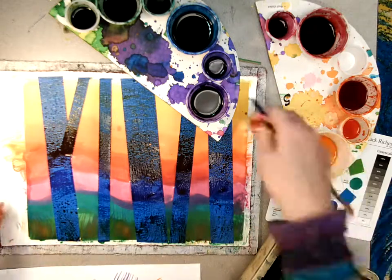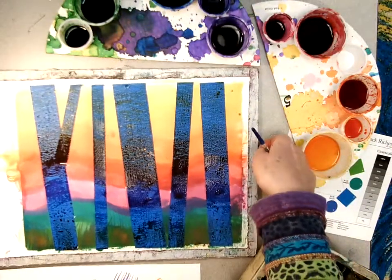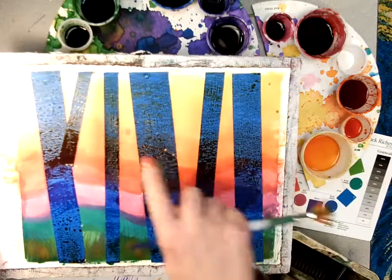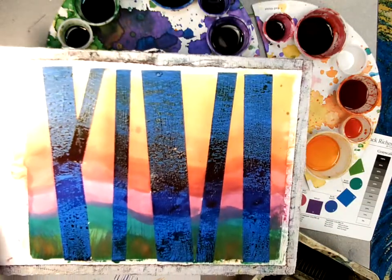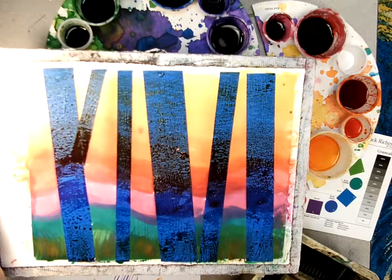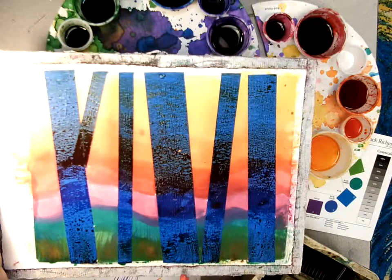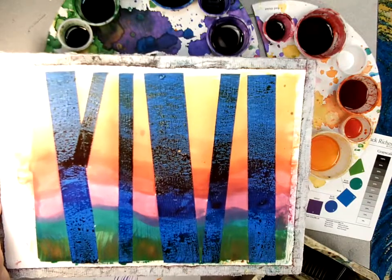And that is it — I am done with my sky and the ground. Next time we're going to peel these pieces of tape off to reveal those beautiful white birch trees. But don't lift it yet; this goes on the drying rack. Next time we'll peel them off.